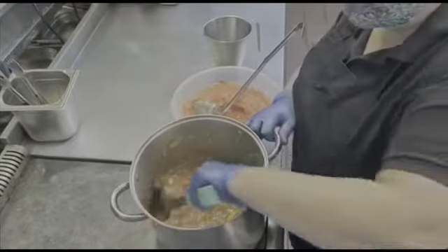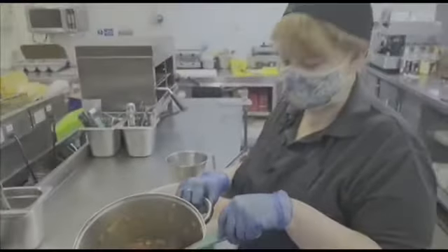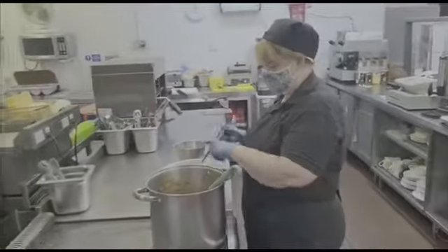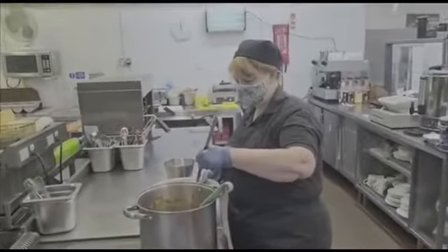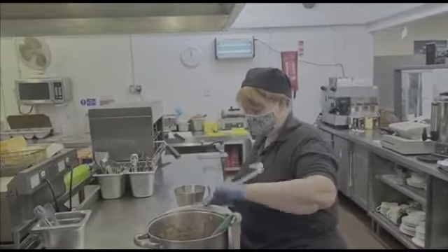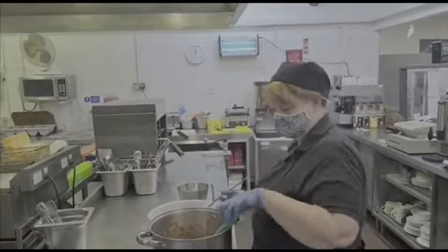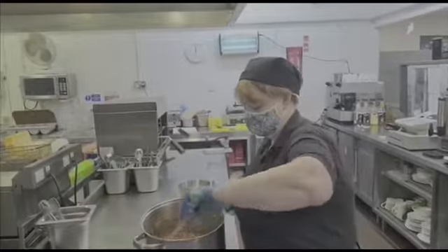I'm going to add a bit more to that because that's more like a vegetable stew than a soup at the moment. But again, it's down to personal taste. And obviously this will loosen up quite a bit when you're starting to cook it out.